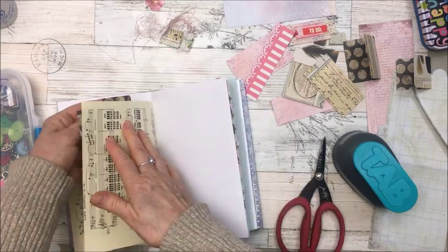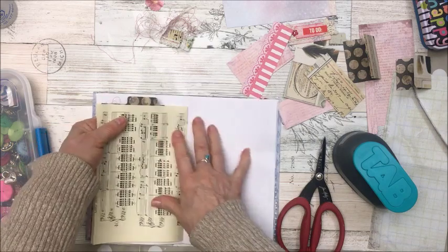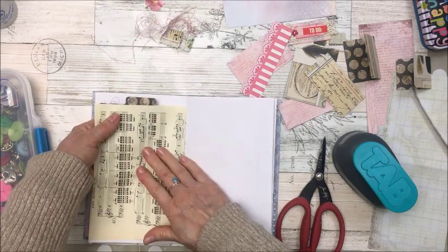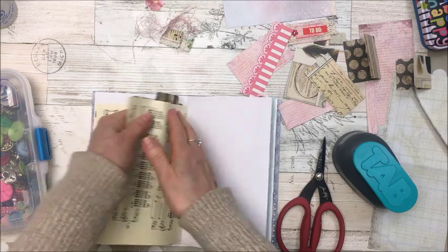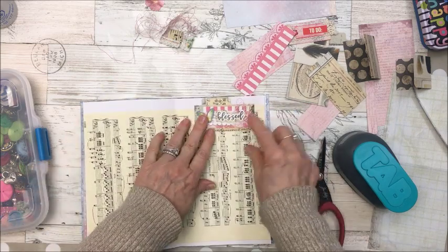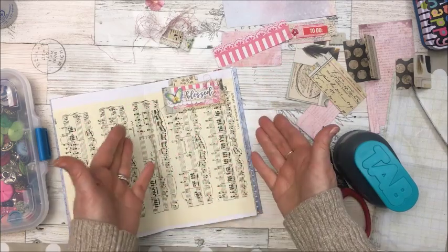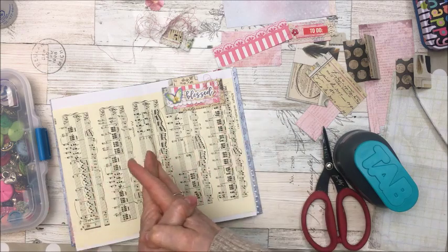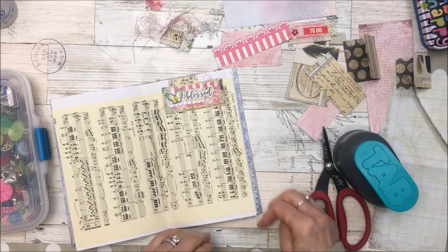There you go — a journal tab! I love making journal tabs. I'll place it along the side of the page. I like using double-sided paper so you can see the tab from the outside. You could put a word there — like 'Blessed' — and take a picture because you had such a wonderful day and felt so blessed, then journal about it.